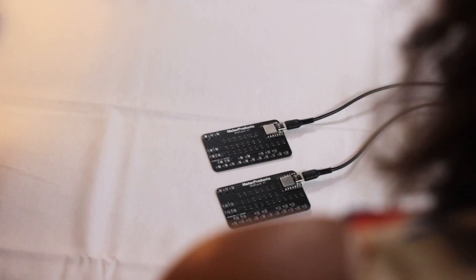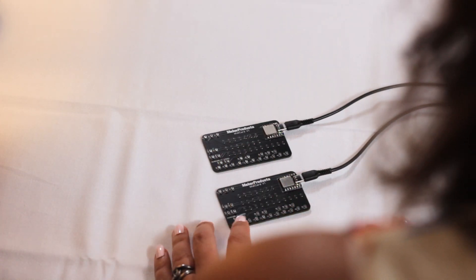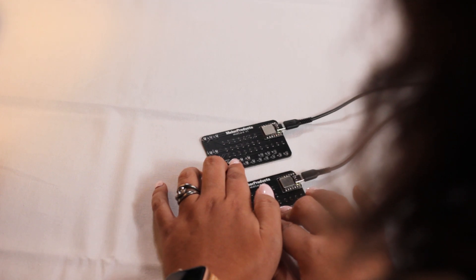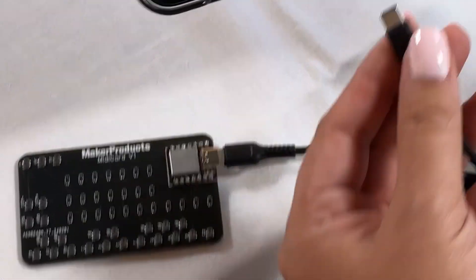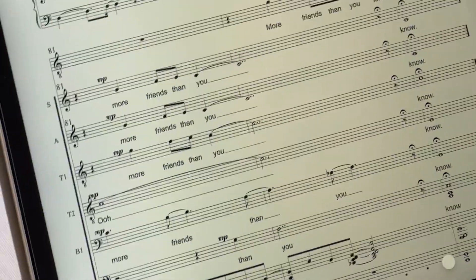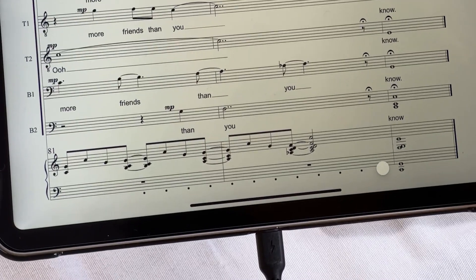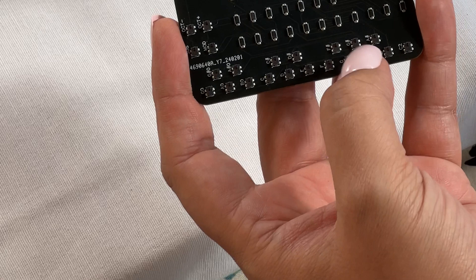You could even plug in more than one and have them play different octaves. Next, we'll plug it into the iPad, which also uses USB-C. This is ForScore that I have open, and it should just work with it as well — so you can have a score open and play at the same time.